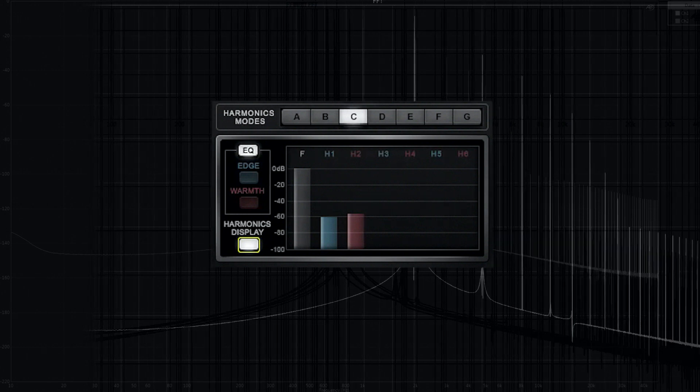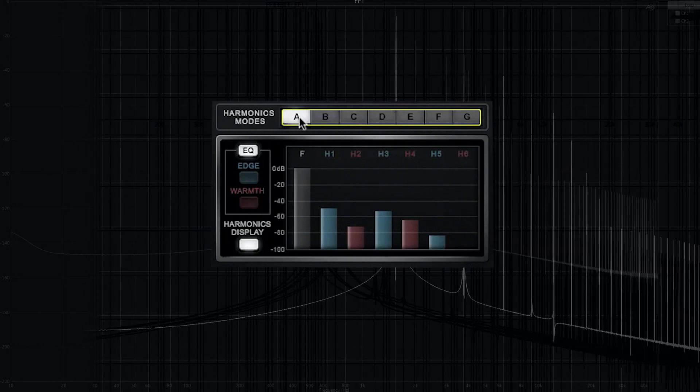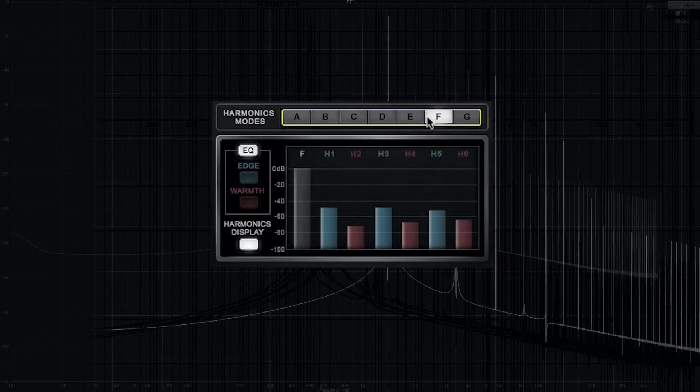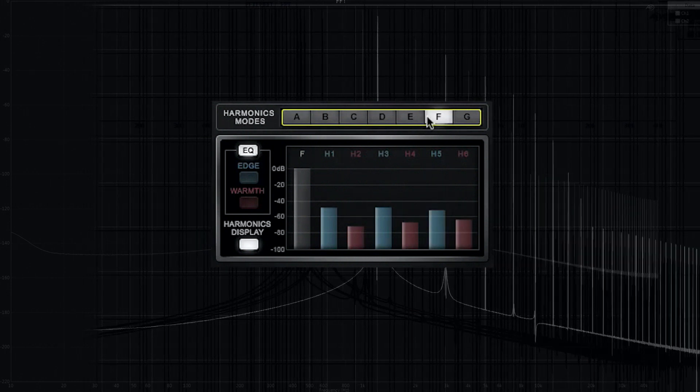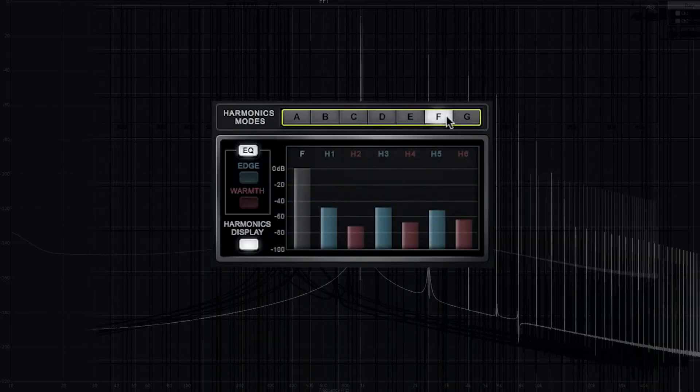You'll have Mode C, which is just one odd harmonic and one even harmonic. You'll have Mode A, where you have three even harmonics and two odd harmonics. You'll have Mode F, where you have a lot of harmonic orders to give you this crunchy, crispy sound. Just toggle between those seven modes and see what best fits your signal. In general, A, B, and D are more natural-sounding harmonics. C is where you want to keep the punch — because it adds just one harmonic, it doesn't add all the other harmonic orders, so it keeps the signal clean and punchy but adds some richness. And G and F is where it gets dirty.